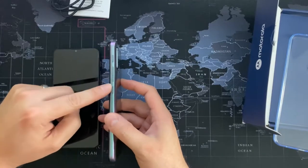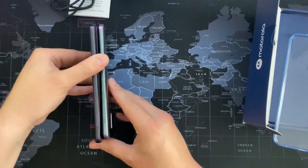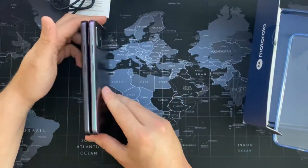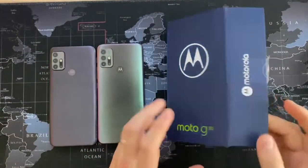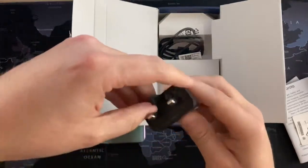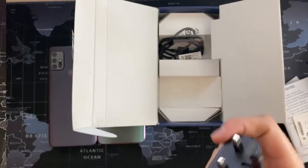Again: Google Assistant button, volume rocker, power button and lock button. Going over the ports together — downward-firing speaker, USB-C, microphone, sim tray, headphone jack, and what looks like another mic which the G10 doesn't have. Inside the Moto G30 box: the usual books, sim release tool, USB-C confirmed, and what wattage is the charger? It is a 20 watt charger, so it'll charge a bit faster.